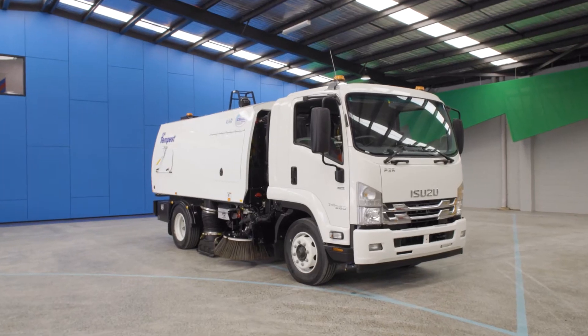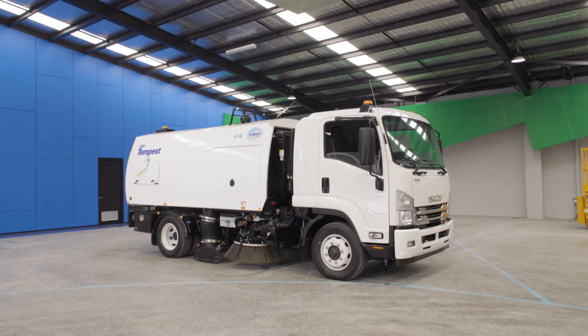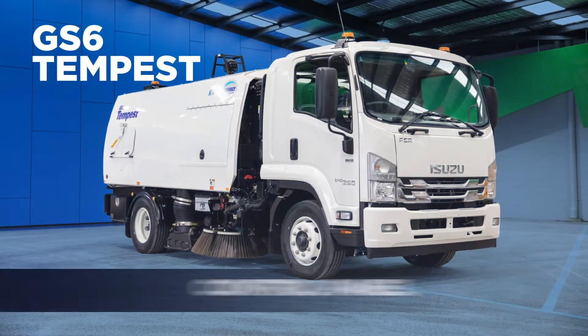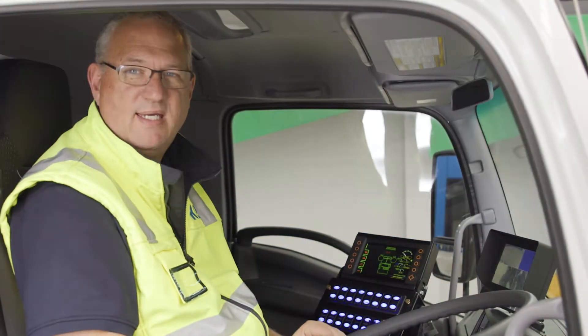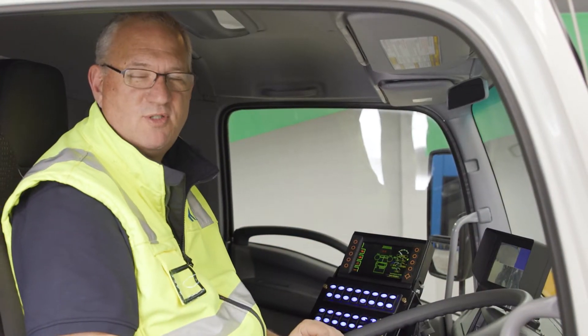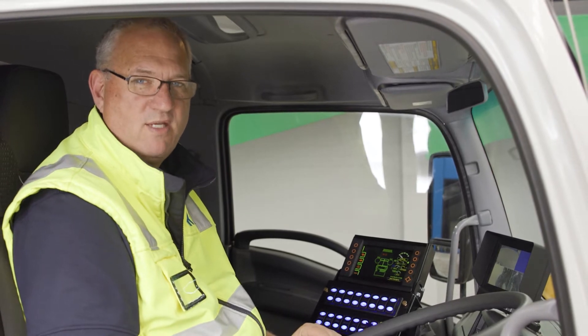We're here at CORE to have a look at the Schwartz GS6 Regenerative Air Sweeper. Let's go and have a look. We're here today looking at the Schwartz GS6 Regenerative Air Sweeper, specifically around the control panel for the auxiliary engine.